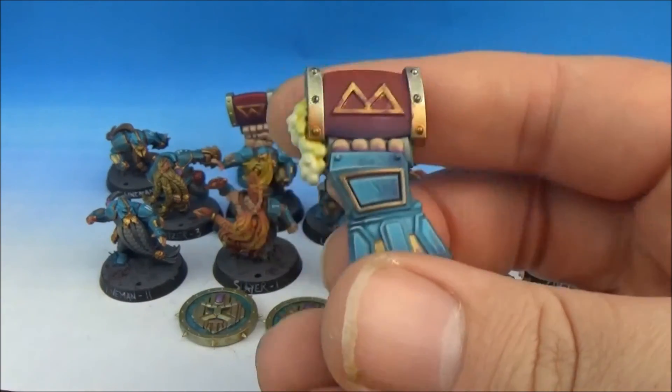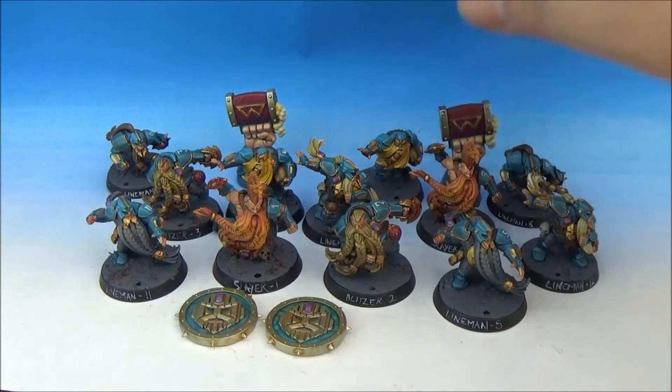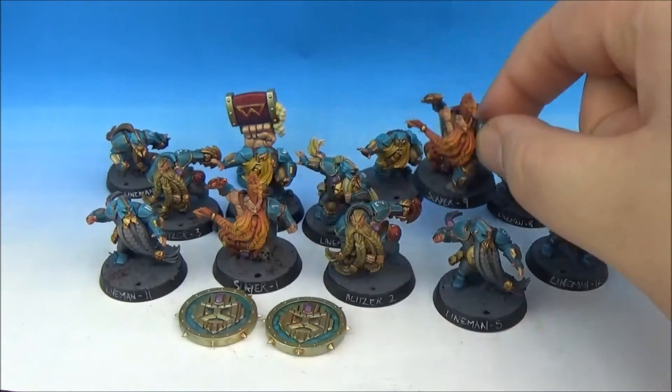I did smooth blending and nice edge highlights. Really cool. A little slayer doing a beard stand — absolute badass.